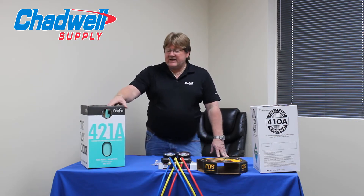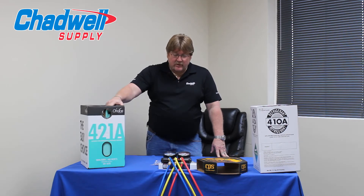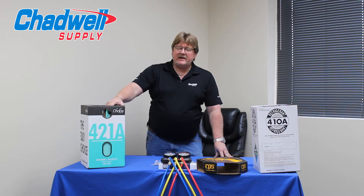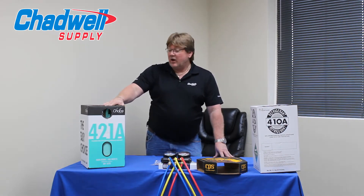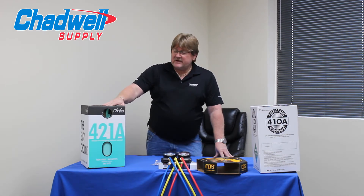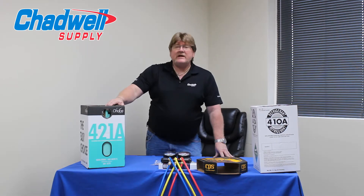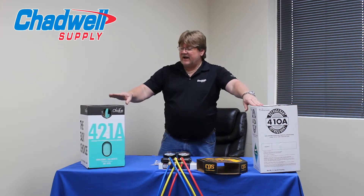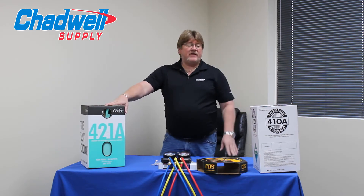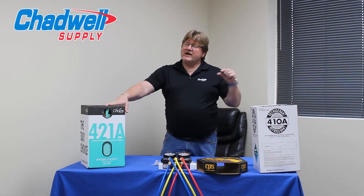The one we're going to talk about today is 421A. Out of all of them, depending on my situation, I would probably go with 421A over all of them, and the reason is ease of use. 421A is only a two-part mixture — it's a binary blend. It has a fractionation value, as I've discussed with other refrigerants, but with 421A the fractionation value is very small — only 0.3 of a degree.